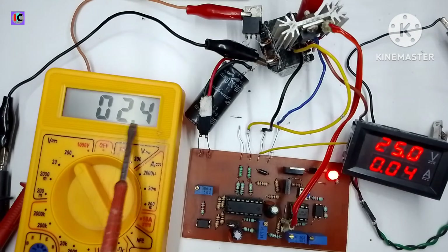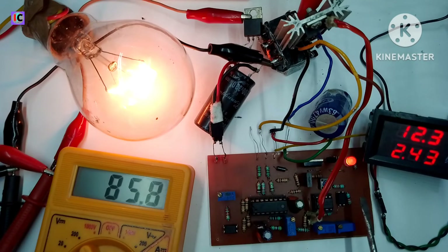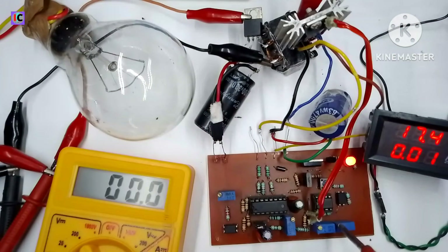The minimum output is 2.4 volts, and when I increase the input voltage the output remains stable at 2.4 volts — very good performance. Now I am connecting a 100-watt bulb at the output. The voltage is set at around 86 volts, and on the input side it is 12.5 volts at 2.5 amperes. It's working perfectly.